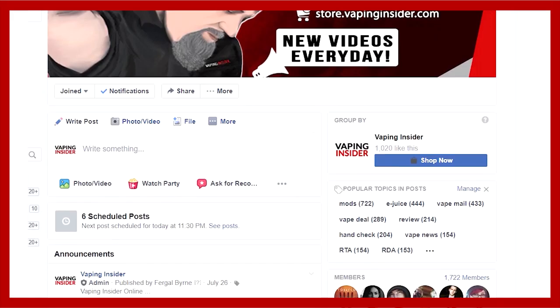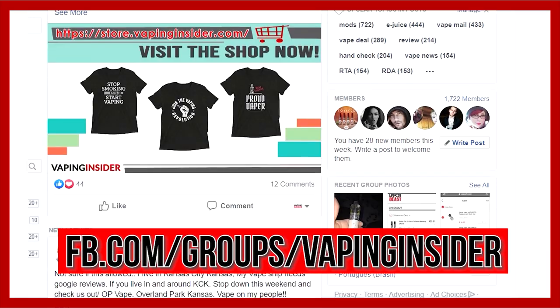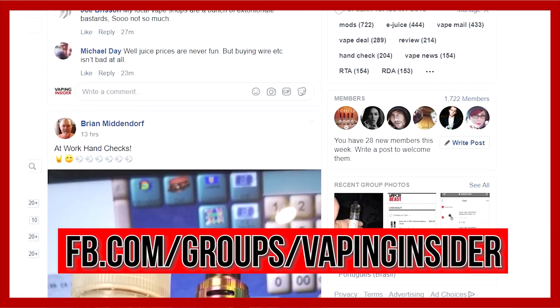Before we get into the video, don't forget insiders — head on over to our Facebook group. We're going to have a link down below. The bigger the group gets, the stronger we get, the more informed we are. Head on over there and check it out. There's a great group of people over there.